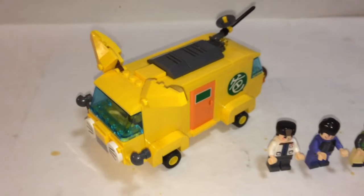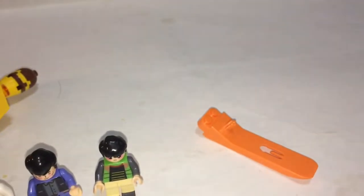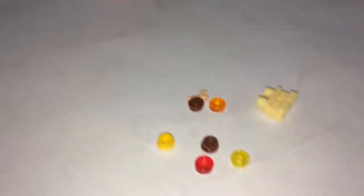Here's the set complete. You got one vehicle, three minifigs, brick separator, and your extra pieces.